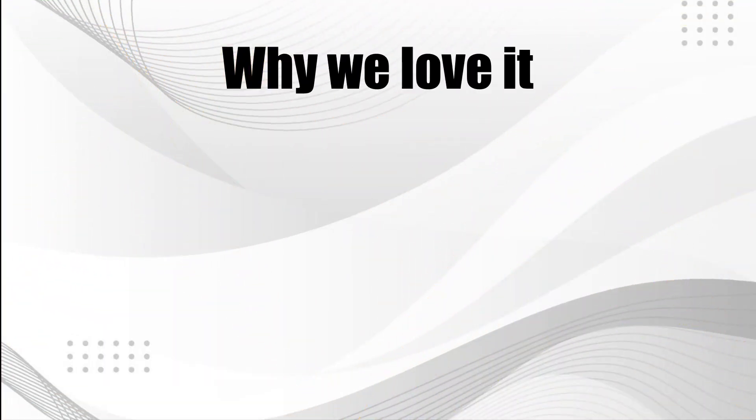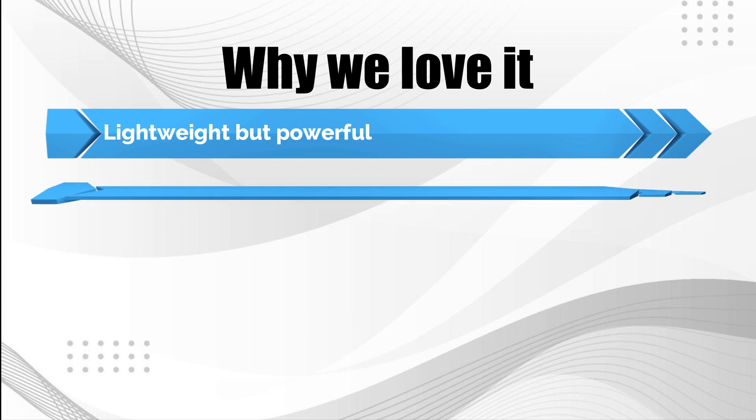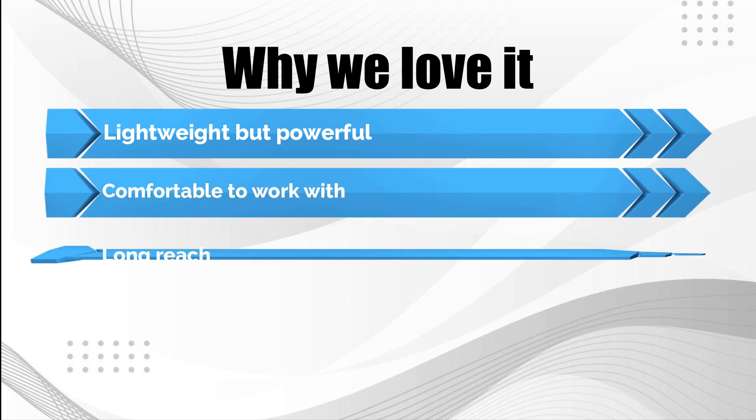Why we love it: Lightweight but powerful. Comfortable to work with. Long reach.